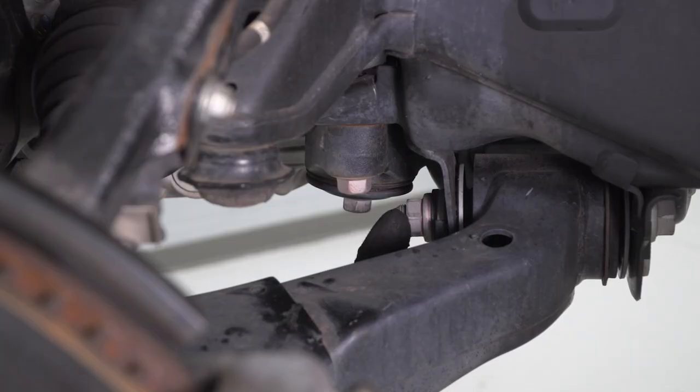Now we're gonna use a 24-mil socket here just to loosen up this nut, and we're gonna do the same thing for the other bolt that's holding the bottom of our control arm to the frame. We're just gonna loosen them — we don't wanna remove them.